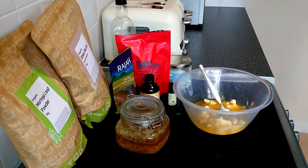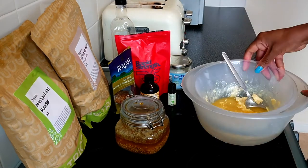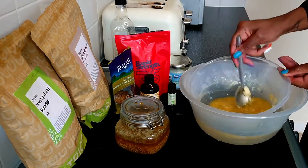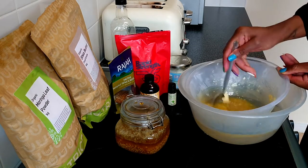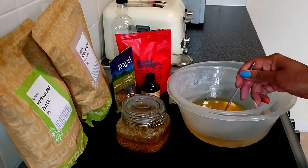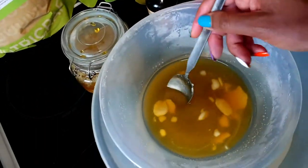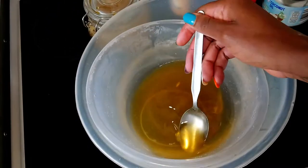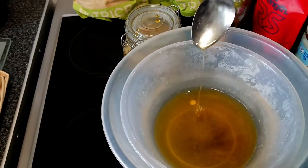Mix it all together until perfectly combined, then give it a hot water bath so everything melts together. You don't want to put it over a pan or in the microwave because that will destroy all of the goodness inside. As you can see, it all melted perfectly and it didn't take too long at all.